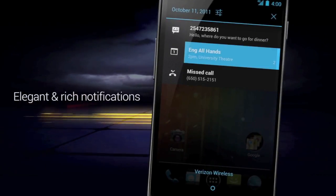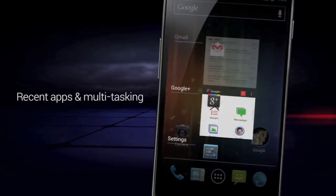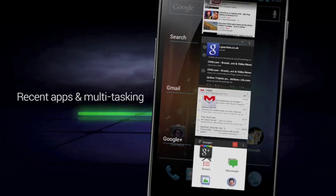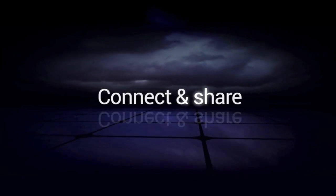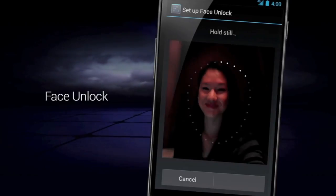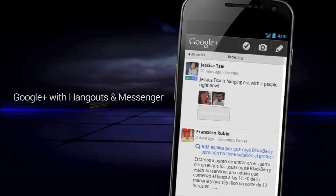You can also delete preloaded carrier apps — if you don't want a carrier app that your carrier has already pre-installed in your phone, you can disable them. And in your notifications bar, you can swipe left or right to remove notification cards.